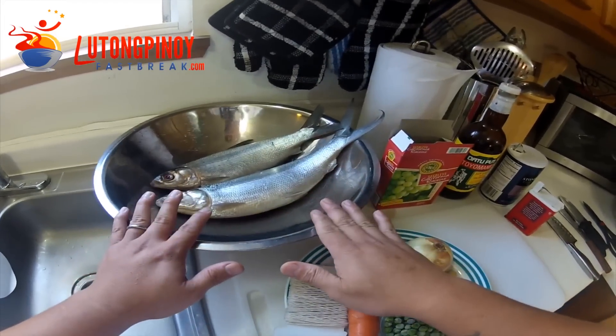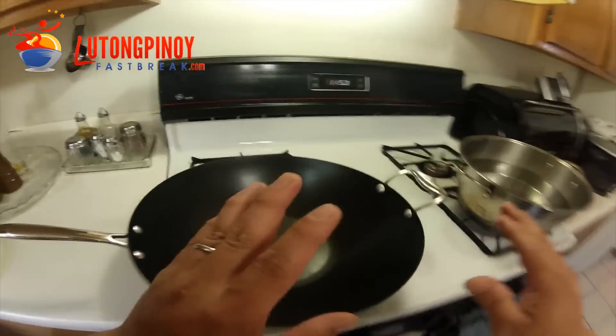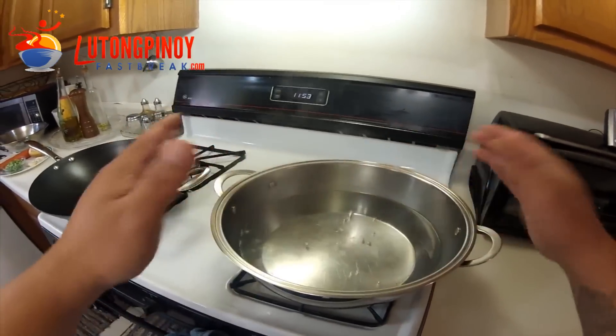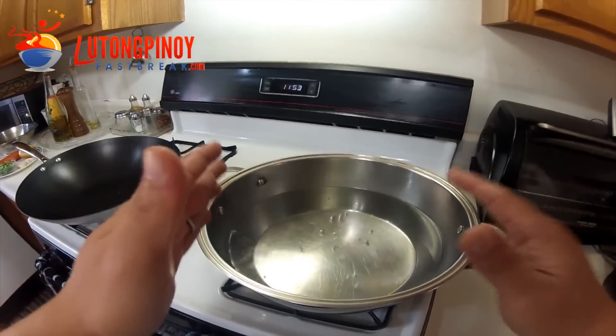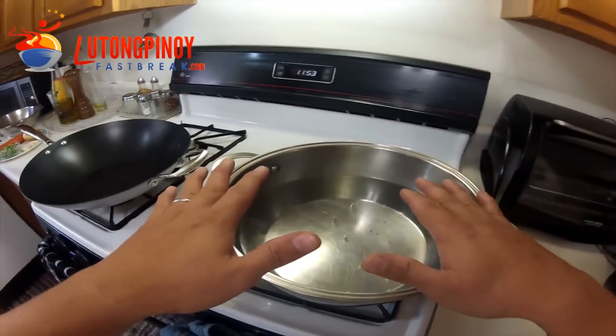First, put this aside. Before you begin, put a pot and put water in it. Turn on your stove. We want the water to start boiling later on, so we need to start that first.